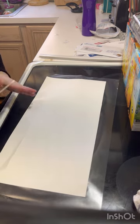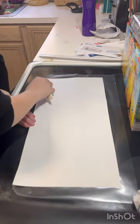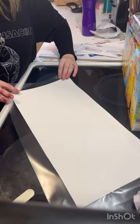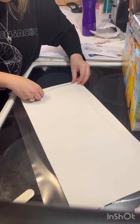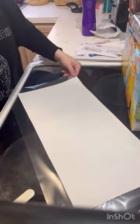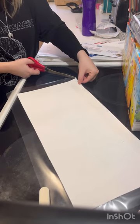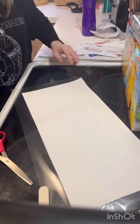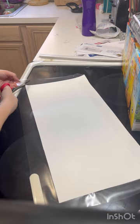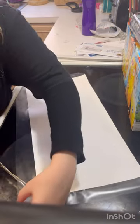Continue to fold. I almost forgot I needed to do the top and bottom first — here I am messing up. For some reason I go for the side and forget I have to cut the corners again. Do as I say, not as I do.